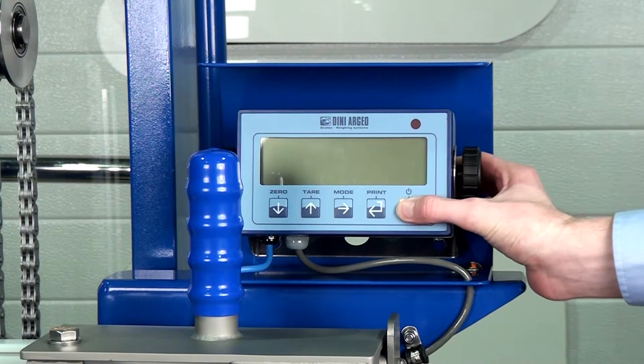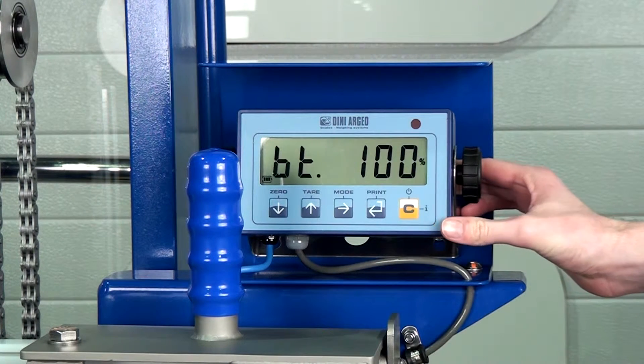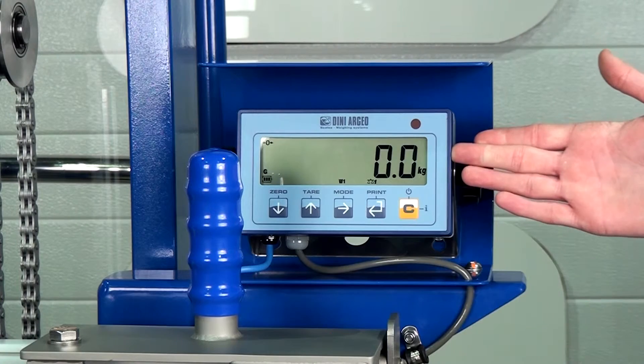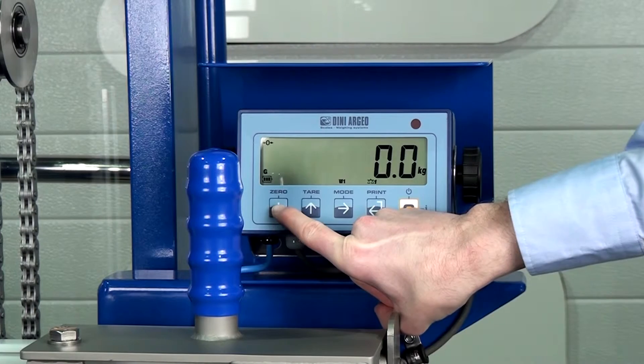To turn on the load cell, press the power button. Once the load cell has booted up, you'll get it to a zero state. If it's not showing zero, we can zero the display by pressing the zero button on the left-hand side.